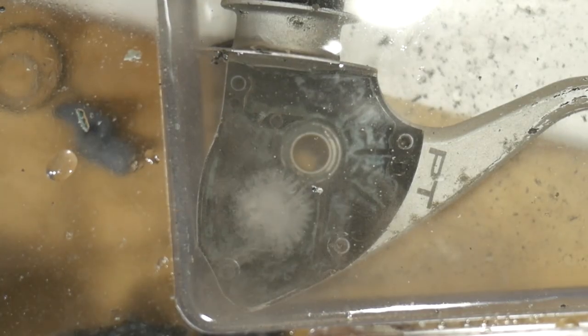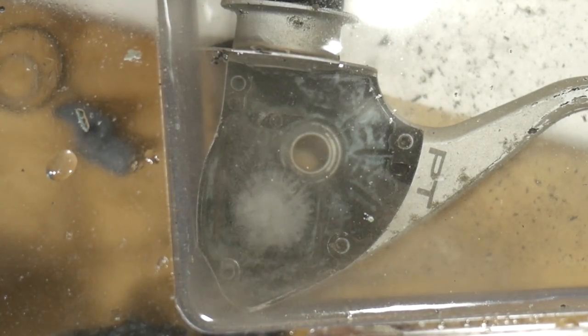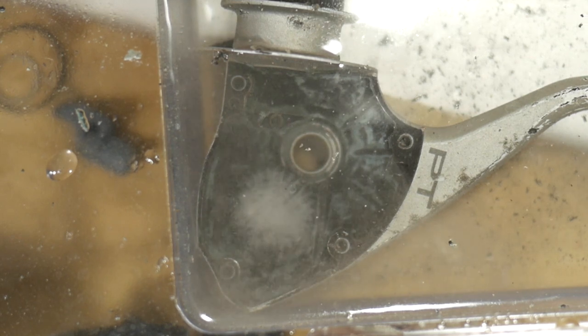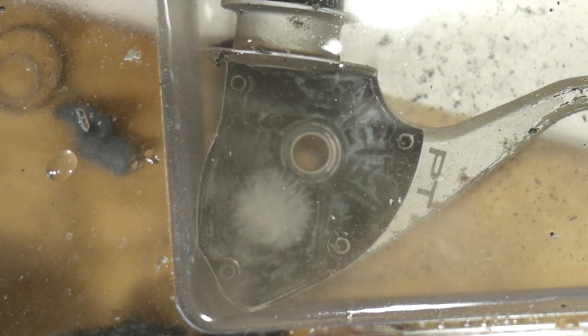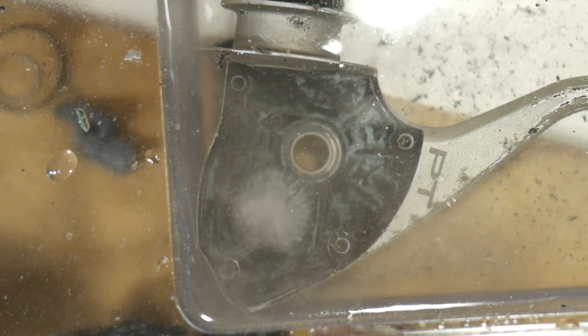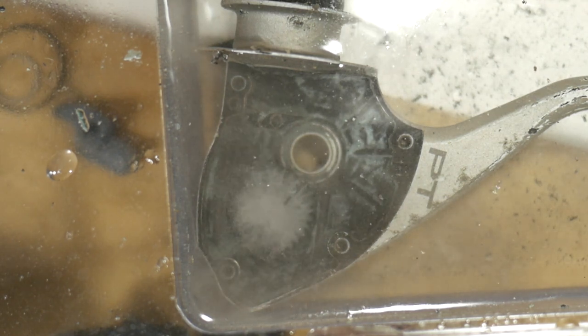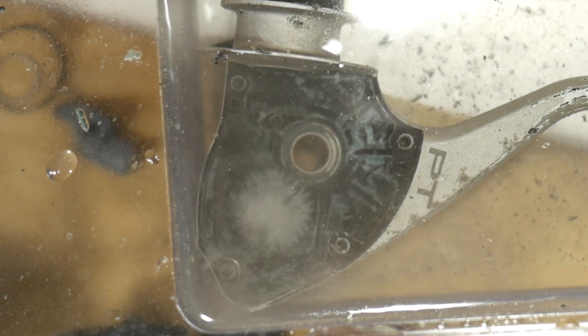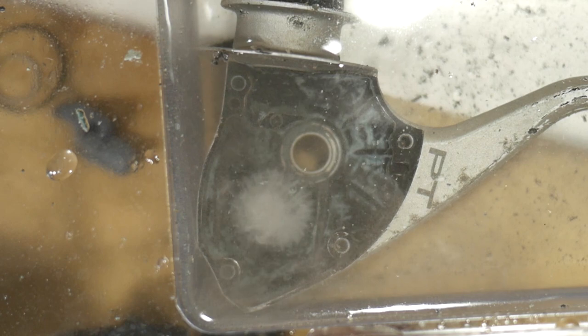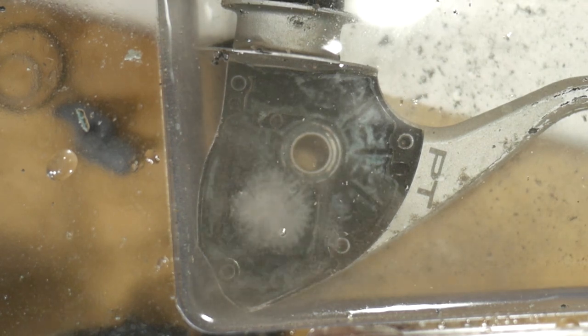I've got the backing plate soaking in some white vinegar — there are a bunch of components stuck in there, so I'm letting the vinegar go to work. It's definitely eating something; one of the gears is just bubbling like crazy, which is pretty cool. Hopefully it softens everything up so I'm able to remove the rest of the components.